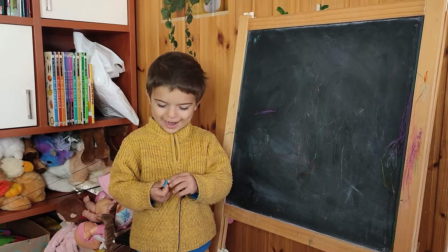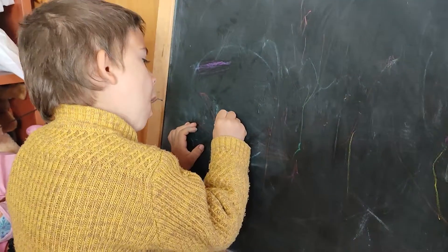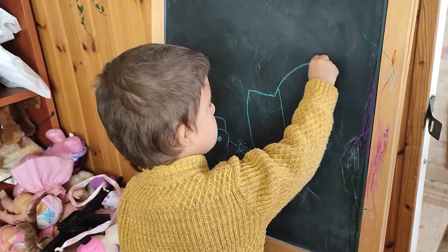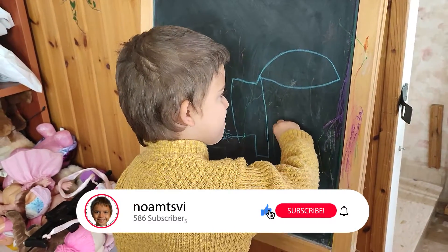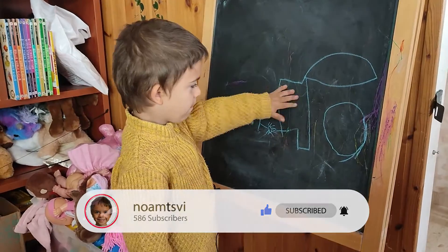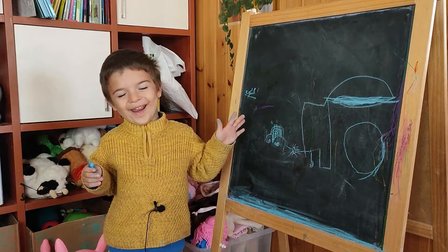I'm going to make a hay banger loader. I'm going to show you what it looks like. This is the hay banger loader box. I'm going to take two more bags to print it.